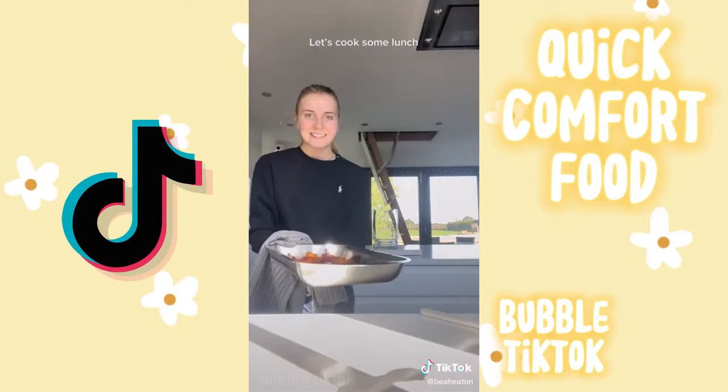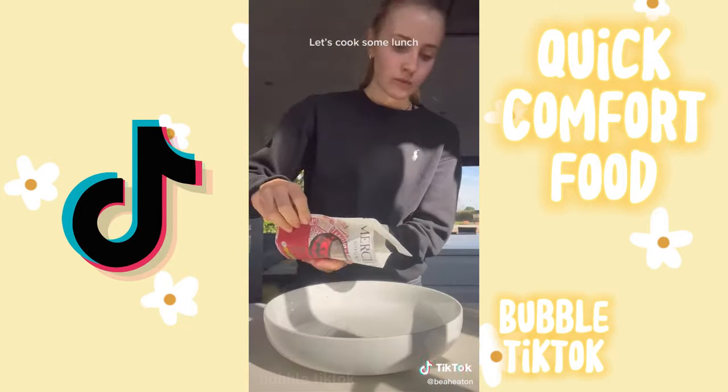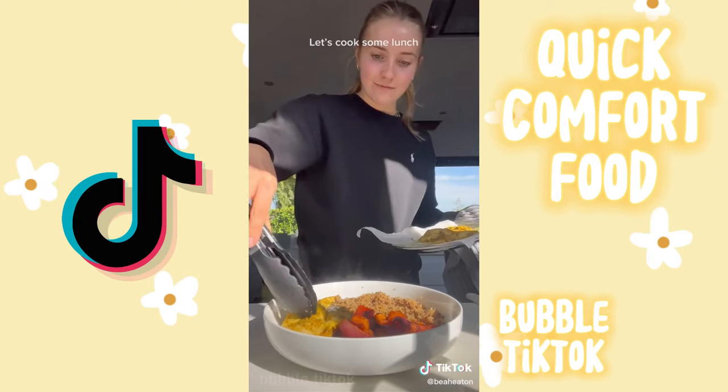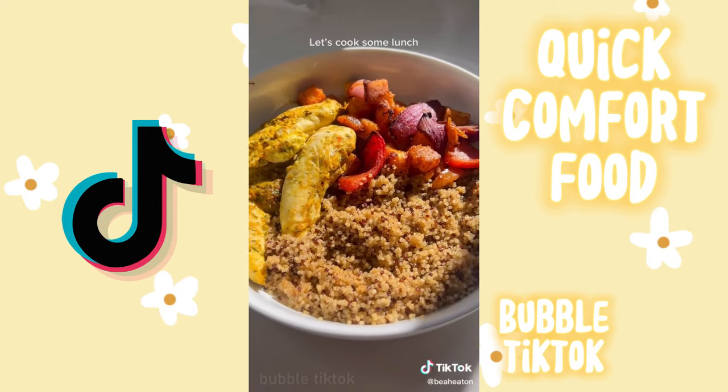Waiting for things to microwave is the most painful thing ever because it should be a short amount of time but it feels like forever. Then here's all the food done — I just assembled it, putting the quinoa in, then the vegetables, then the chicken. Here's me very proud of myself even though I didn't really do a lot. And then I added some salt and pepper. It was so good.